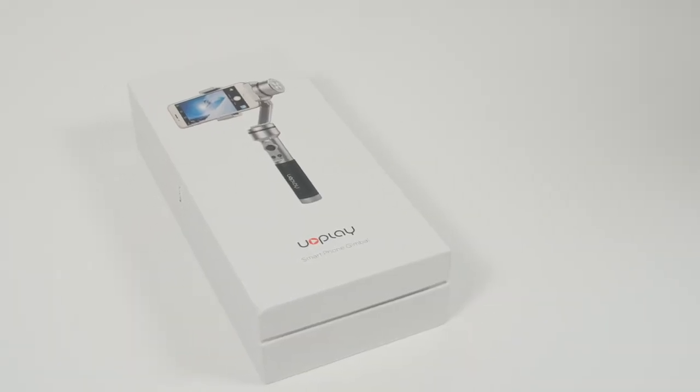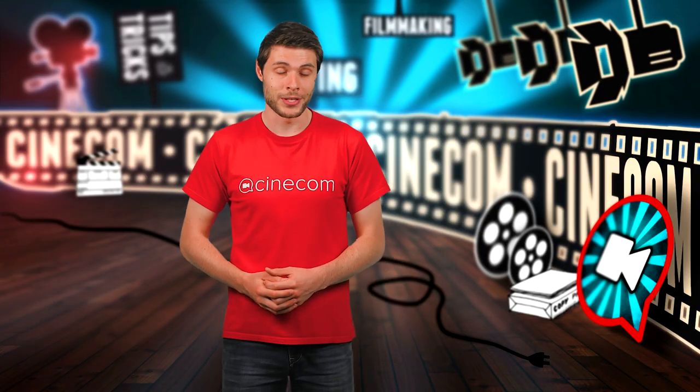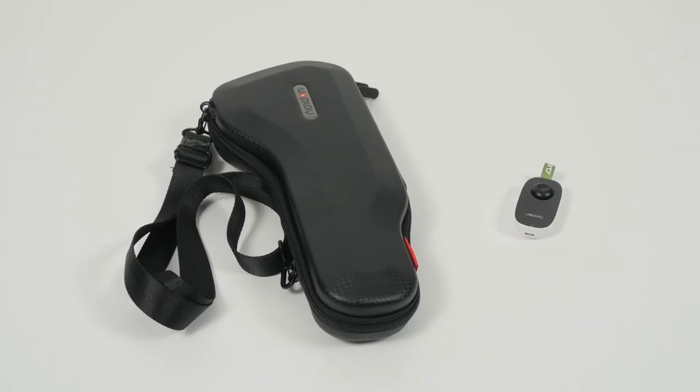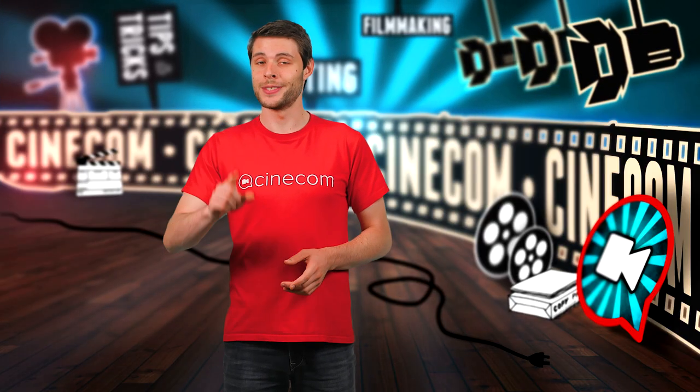In the box you will find a very clear instruction manual in 10 different languages, so that's a big plus to start with. Additionally, it comes with a sturdy case and a remote control, which is very nice and later in the video you'll also see why that is.